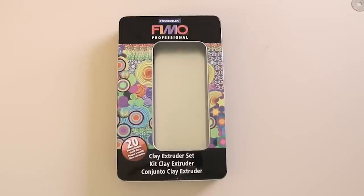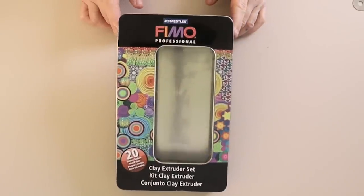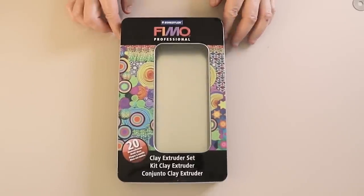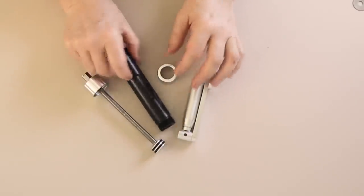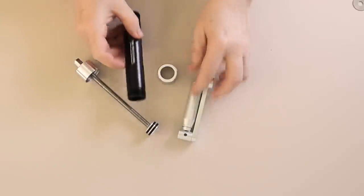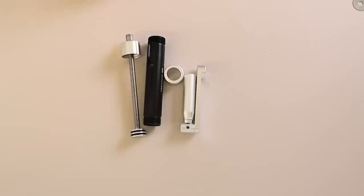So this is my extruder — well, the box from it — a FIMO Professional. I'm not really sure what's professional about it; it's fairly similar to a lot of extruders that are available. You get the extruder itself and a number of discs. The extruder is basically a metal tube — you put a shaped disc at the end so you can form a pattern with your soap dough — and then you have a sort of screw-type setup on the other end with a plunger, and that forces the soap dough through the extruder.